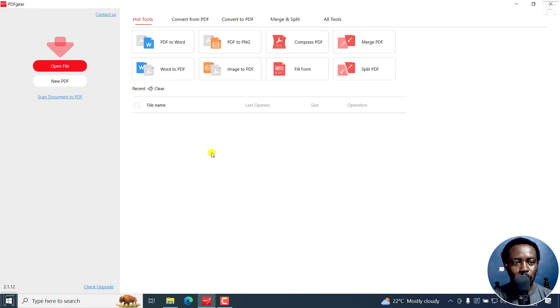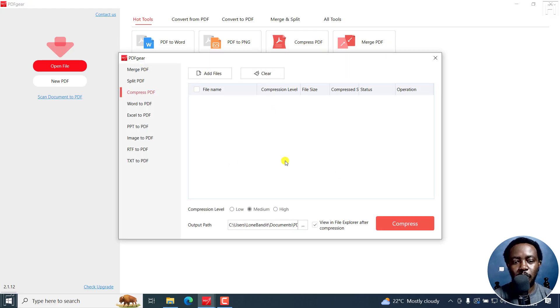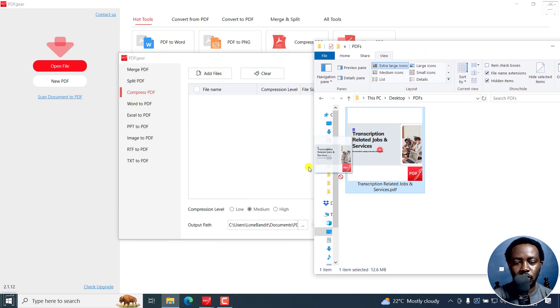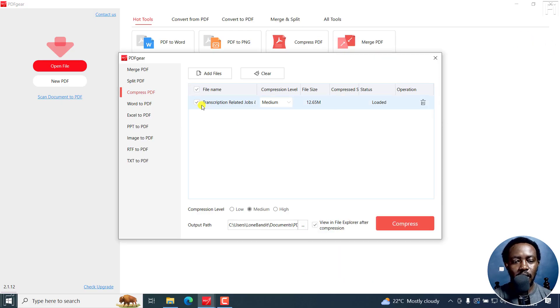I've got PDF Gear open and there are a couple of hot tools right here. I'll just click on Compress PDF right there. It's going to populate this particular window. I can just bring up my document folder and drag and drop the file right there, so I'll minimize this.